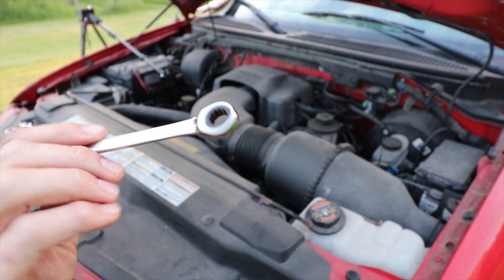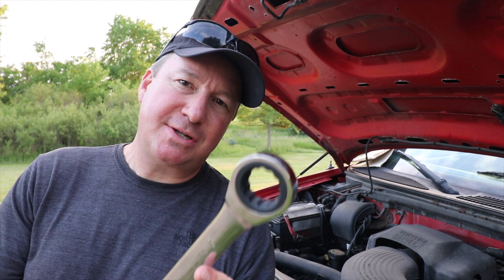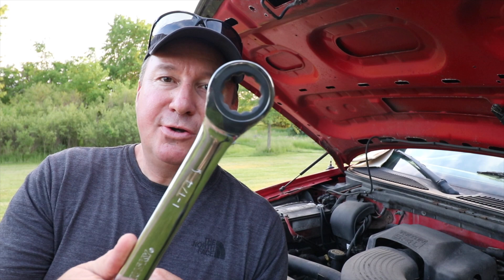Have you used a ratcheting wrench like this, and how has it worked for you? I think once you buy one and start using it, you'll wonder how you ever got along without it. I'd like to hear what you think — and if you've tried this Husky set, has it held up? With a 4.7-star review out of 5, I'm guessing these are nice and durable. I haven't tested them for very long, but so far so good.